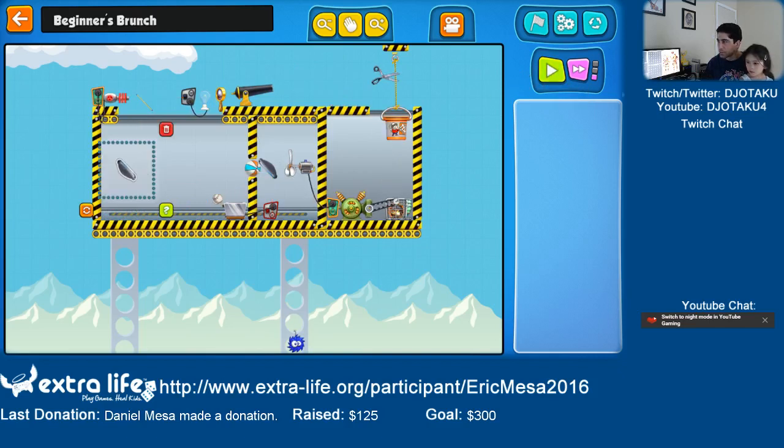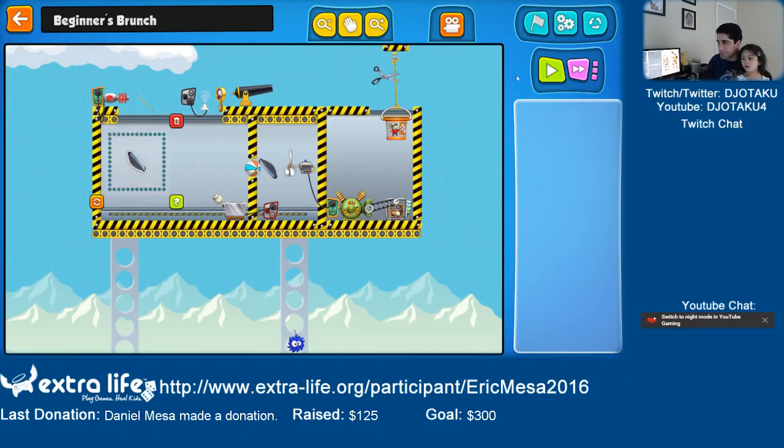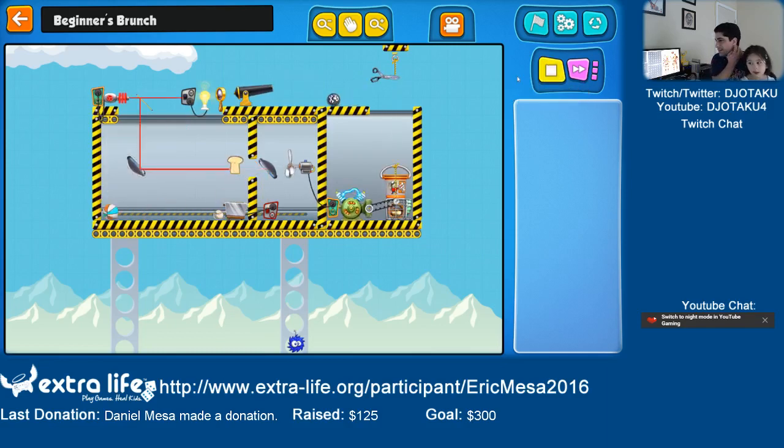I wonder if I have to go back. Let's speed this up. Nope, not back. So difficult — up is where I need to go. Up, up, up, up, up — oh, too far. There we go, and I got toast. We did it!